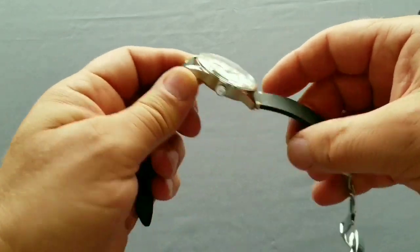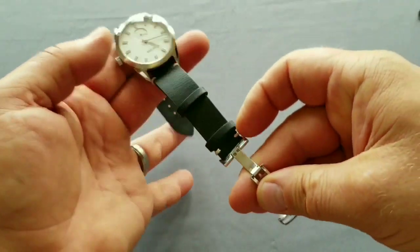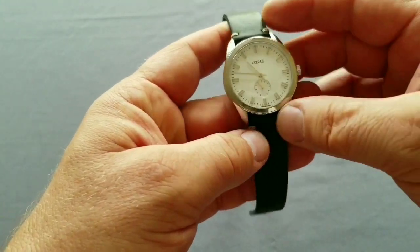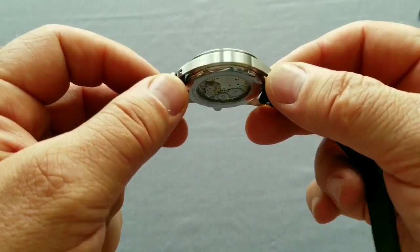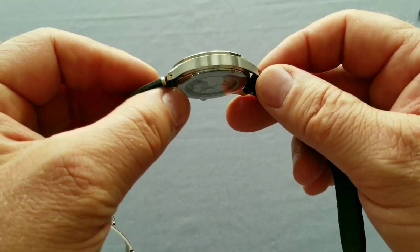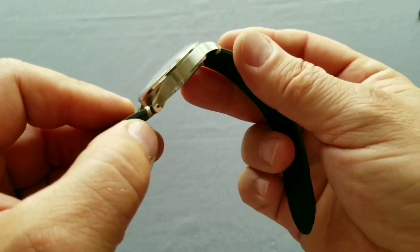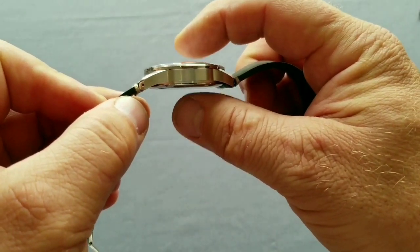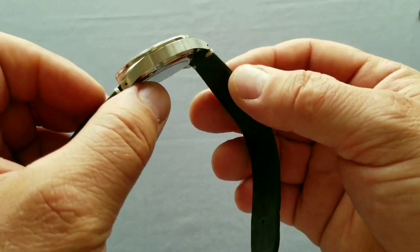So it's quite a small lug-to-lug distance, meaning this should be wearable for virtually everybody. My only usual problem is that the strap is a little short for my 21-centimeter (8-inch) wrist, but it just fits. All three dial options share the same case in 316L stainless steel. The profile is quite slim at 11.7 millimeters overall with the domed crystal on top, making it easy to wear.